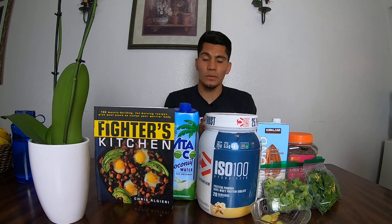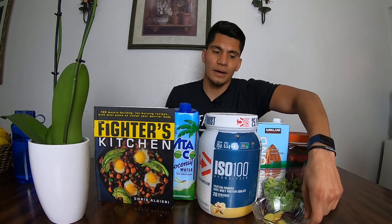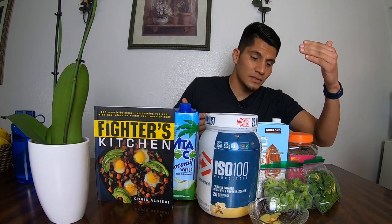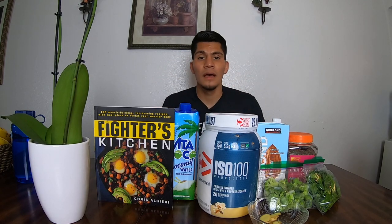For this smoothie we're gonna need some coconut water, a vanilla whey protein, some fresh ginger — it doesn't specify how much, but I'm using about 20 grams because I like ginger. We have some frozen broccoli, baby spinach — I didn't have baby spinach so I just chopped up regular spinach — chia seeds, and unsweetened almond milk.